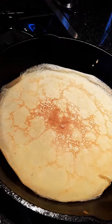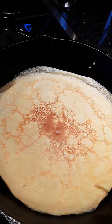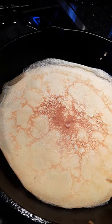Absolutely beautiful! To be stuffed with strawberries, chocolate, and topped with hucks. With cream.